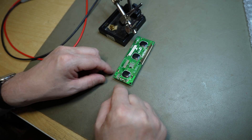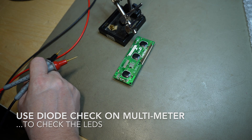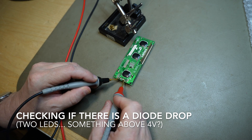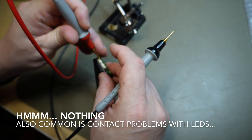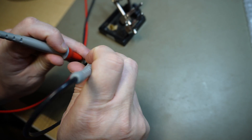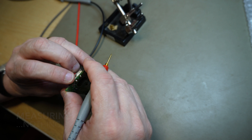Measure that. Diode check. Perhaps contact problems. Very dead.